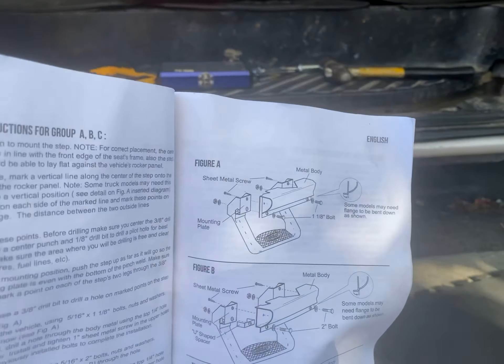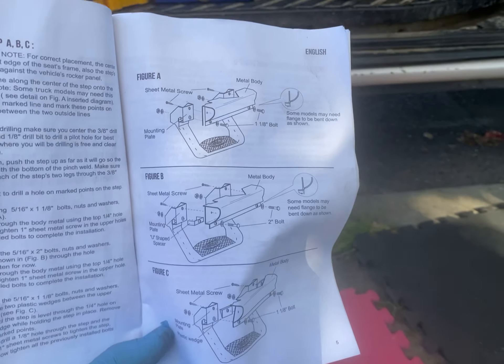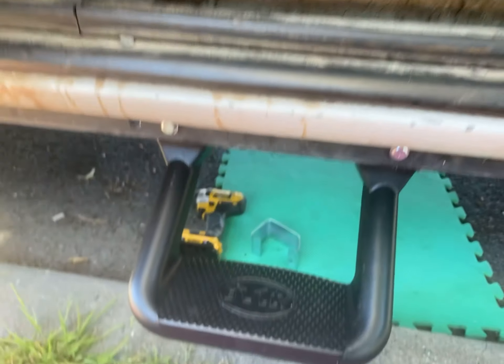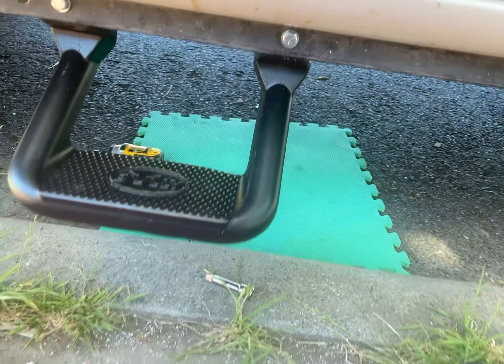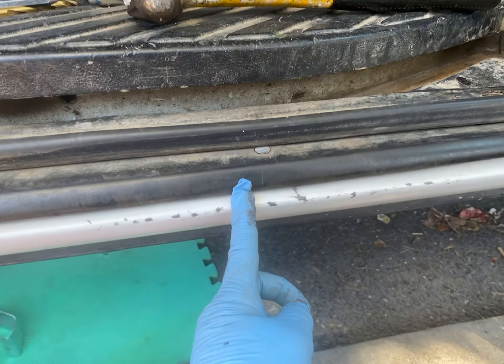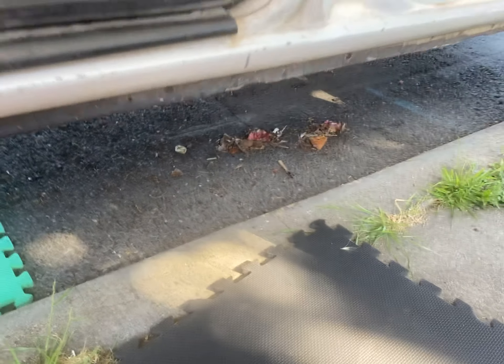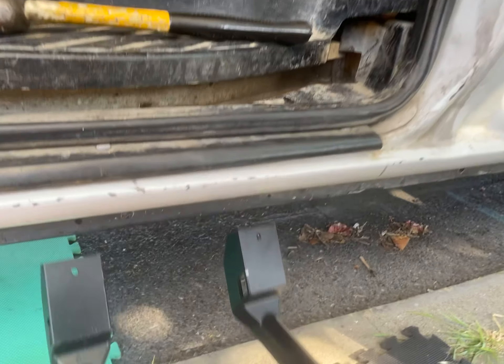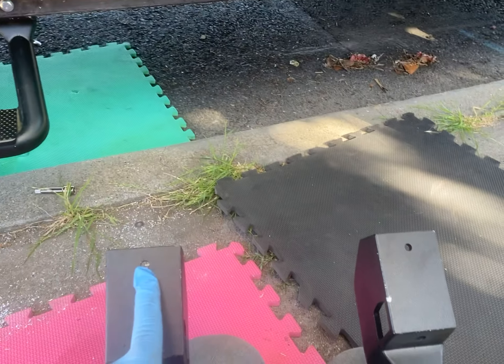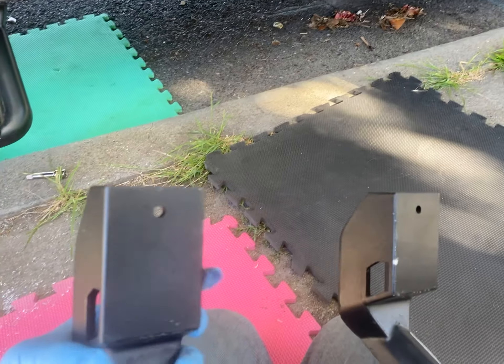Looking at the instructions, the Ford van falls under figure A, so that's what I'm following. We already installed one. It consists of figuring out where the best step placement is. I'm going to do one here for the rear passenger. When I sit here, I'm coming down and there's a notch here — slightly over — so basically it's going to sit something like that. You're going to use these two bolts here.